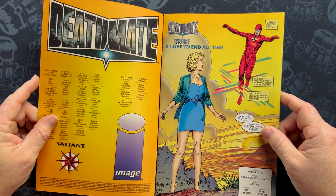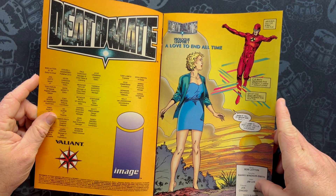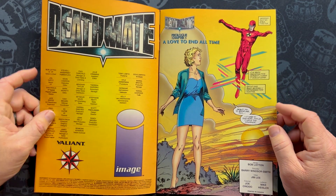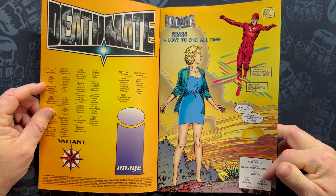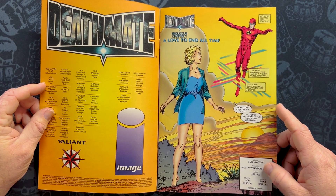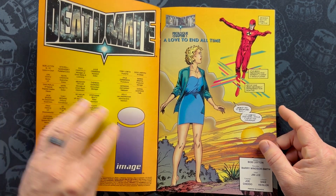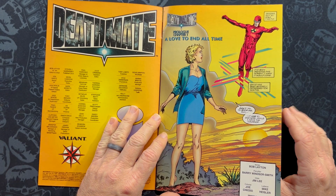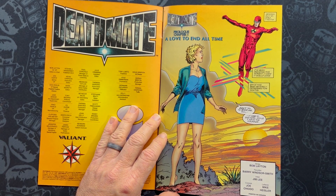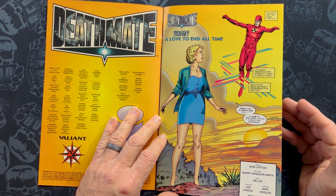The book starts out with Barry Windsor Smith art — that's a good way to start. You've got Bob Layton as the writer, Barry Windsor Smith on pencils, and Jim Lee as the inker. If you're going to do a big event and get the top two artists from the two companies — Barry Windsor Smith was doing quite a bit for Valiant, and Jim Lee was probably the biggest for notoriety and reputation. It's worth noting this isn't the full Image, because Spawn, Savage Dragon, Shadowhawk, The Maxx, and Pitt are not in this. It's really Valiant crossing over with the Jim Lee, Rob Liefeld, and Mark Silvestri stuff.